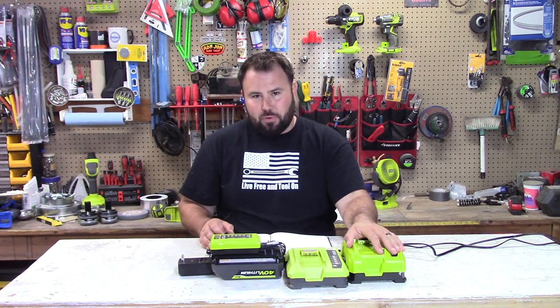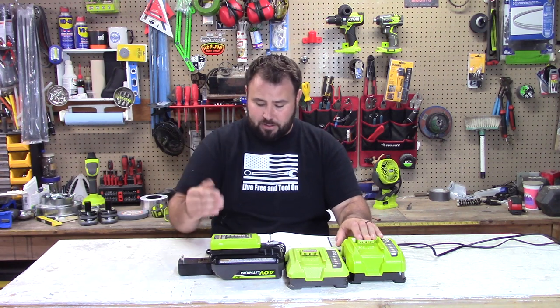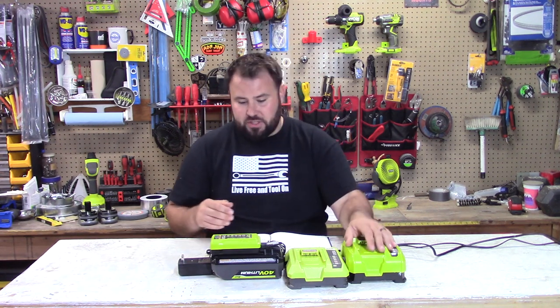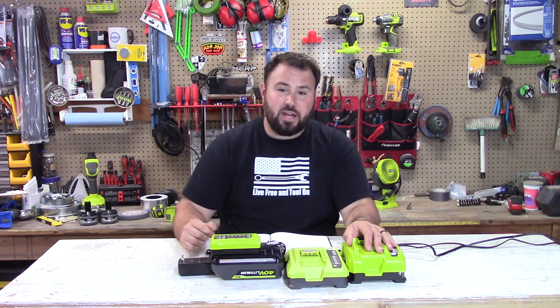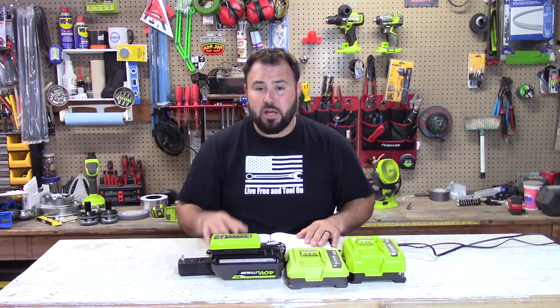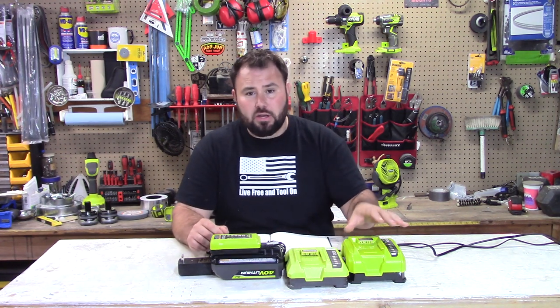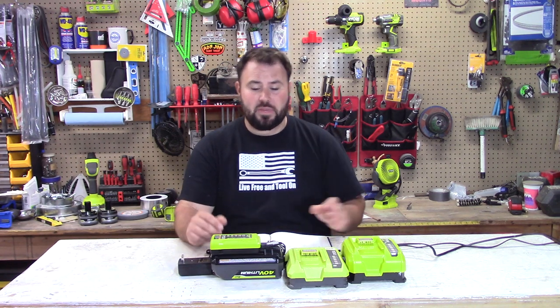And then the super fast charger surprised me the most — I really didn't expect it to perform the way that it did. It charged this battery fully in 1 hour and 34 minutes. Now that may seem like a long time to a lot of folks out there, but honestly, with this size of a battery, that's not too bad. It really isn't.